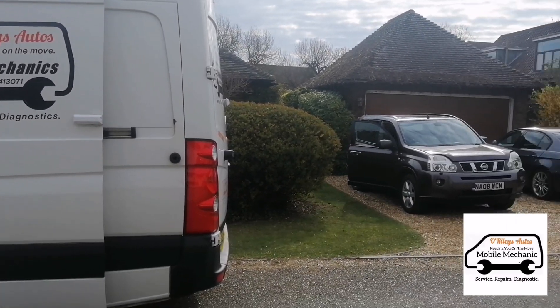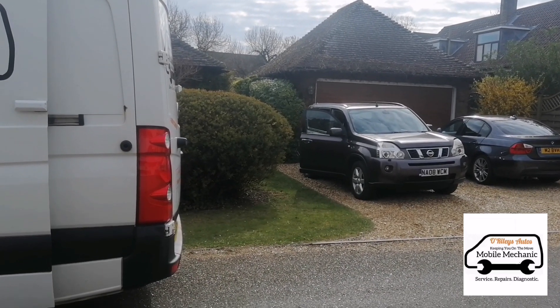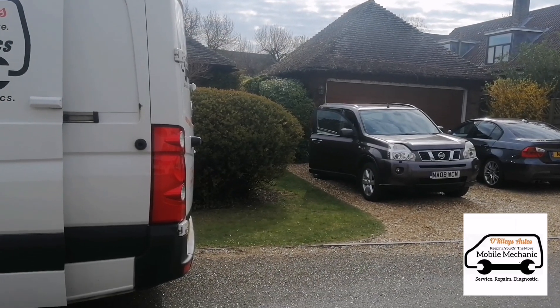Hello, it's Jimmy here at Riley's. We're coming to look at this Nissan X-Trail — it's got the DPF full message on it, so we're going to have a look at cleaning this.